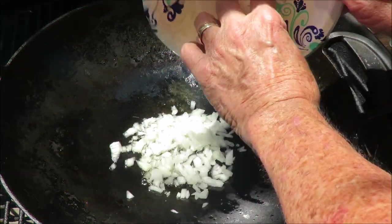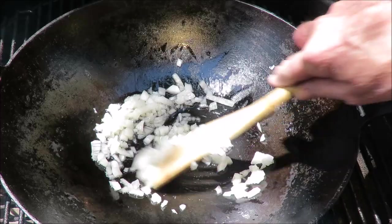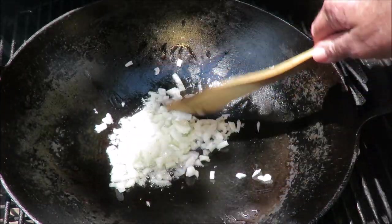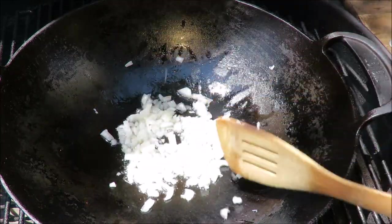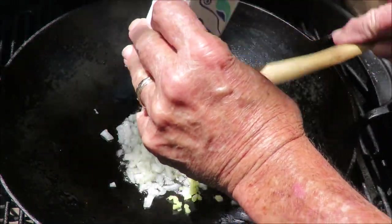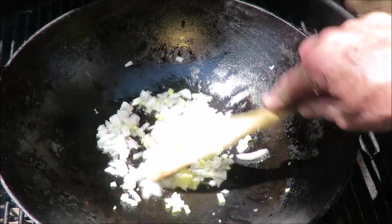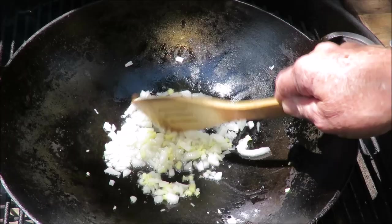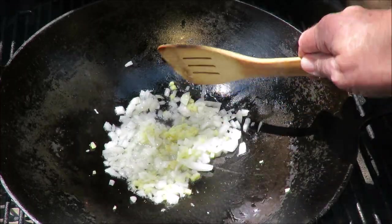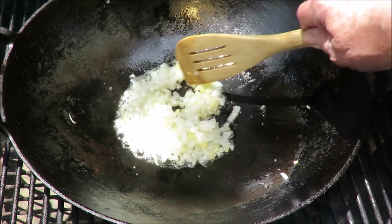First I'm going to throw in a finely diced white onion and stir fry that up. This goes pretty quick once you get going. Next we've got about an inch of ginger that I diced up small — nothing like ginger, it's so aromatic. The onion and ginger are done, onion is translucent. Boy does this smell good.